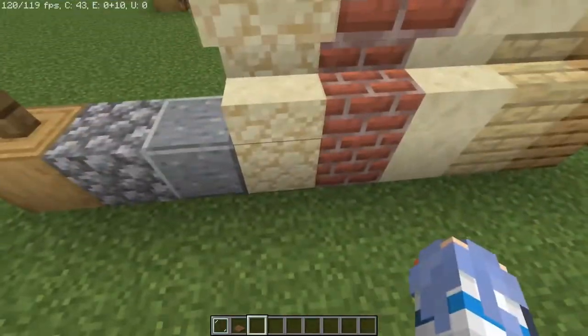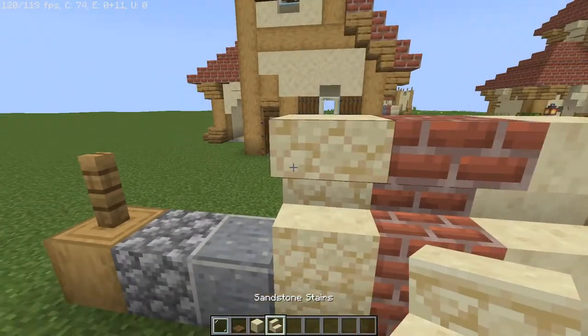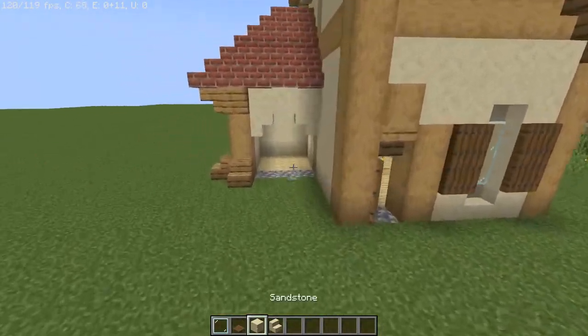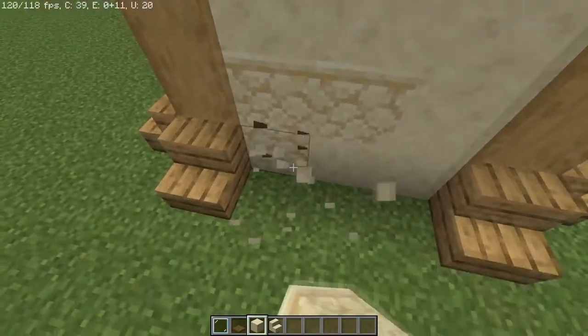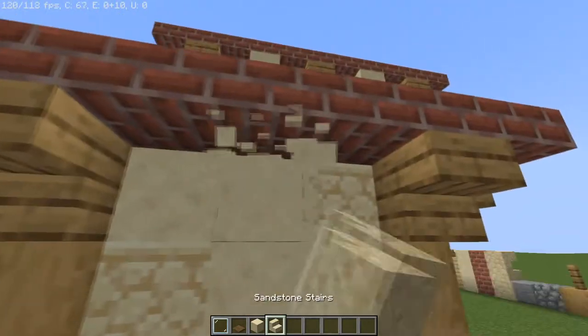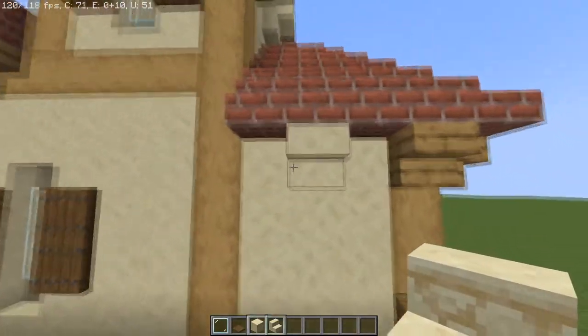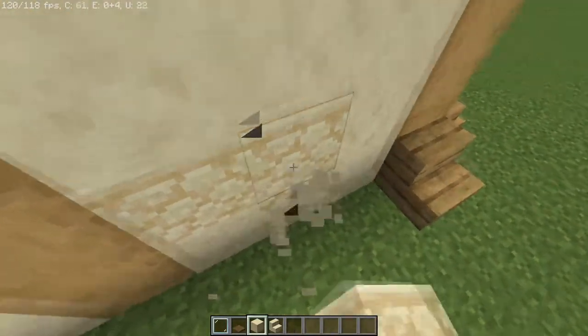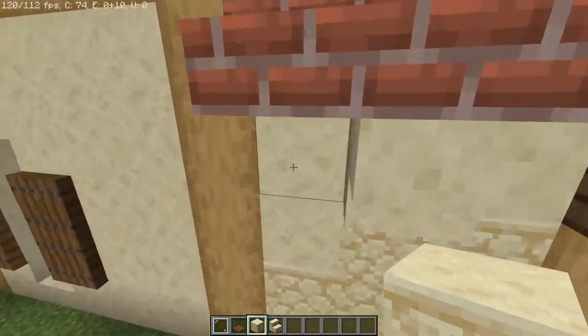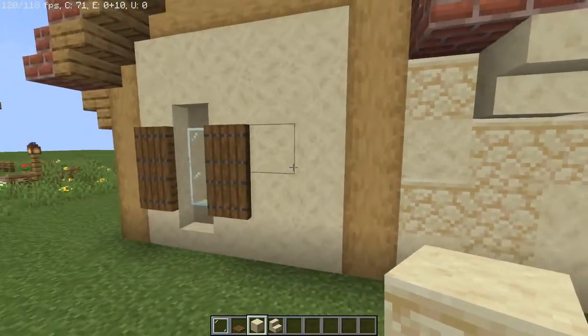For more added detail, grab some sandstone and sandstone stairs — not the smooth stuff. Now add intermittent patterns throughout the building to break up the one smooth texture that's prevalent everywhere. This part is optional so you may skip it if you wish.